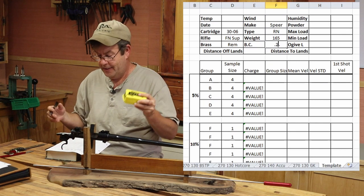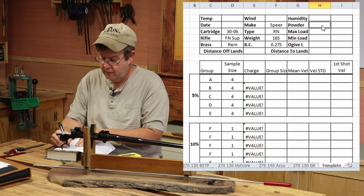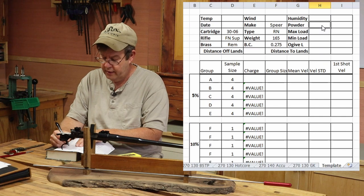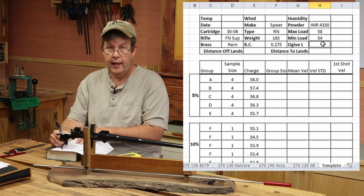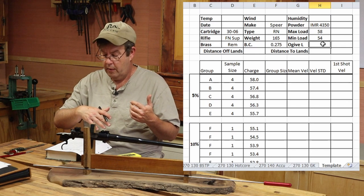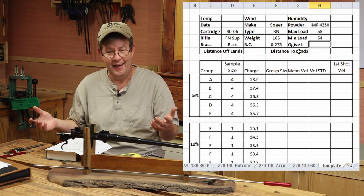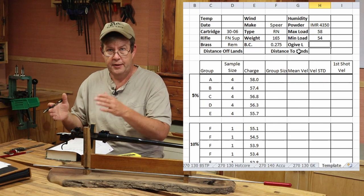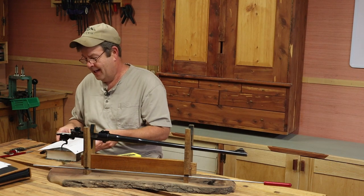Humidity I'll fill in at the range. Powder is IMR 4350. Max load is 58 grains, min load is 54. On the computer I've got a spreadsheet set up that automatically fills in load values, but we're going to go over this manually so you can see how to do it — you don't need a spreadsheet, it's really not complicated. OAL/OJ length is the length I want to set my bullets to from the base to the ogive — we'll get into that in a minute.